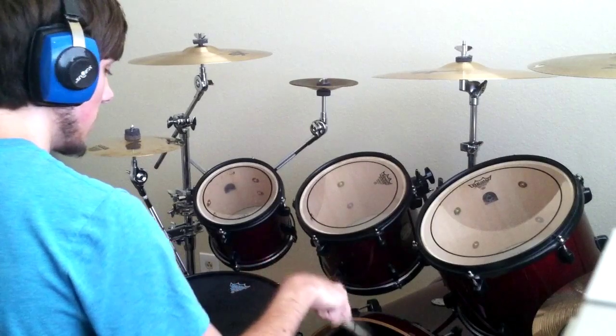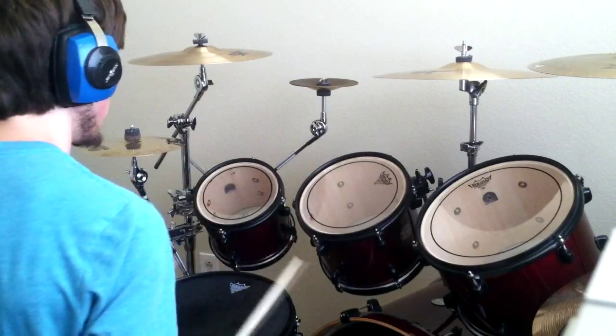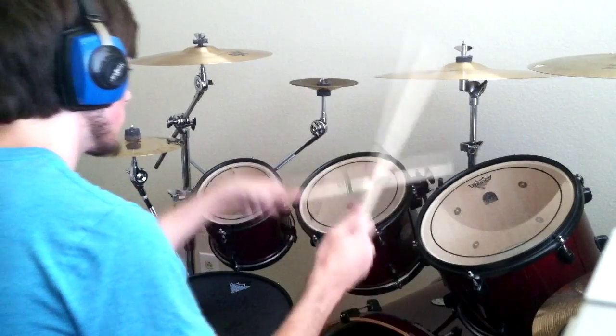I mean, it's just playing through the — it's playing off the kick drum. And for the last one, he kind of brings the technique back from the snare, where he's just doing two again.